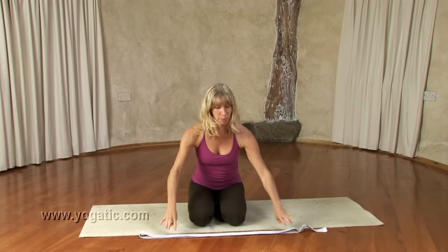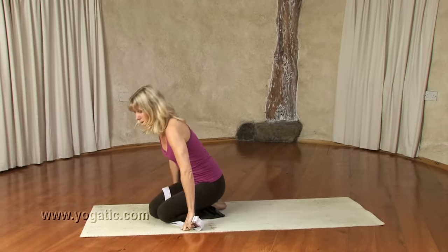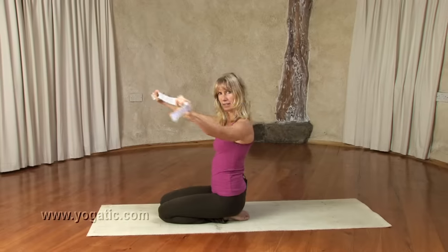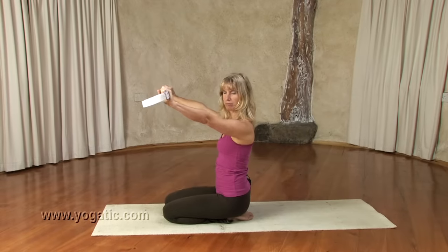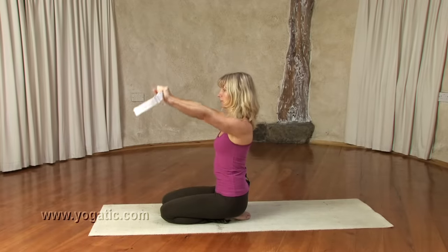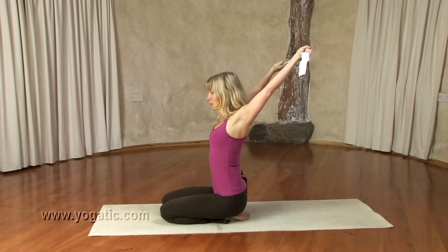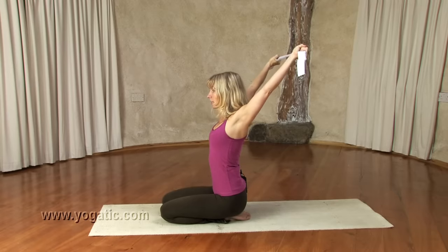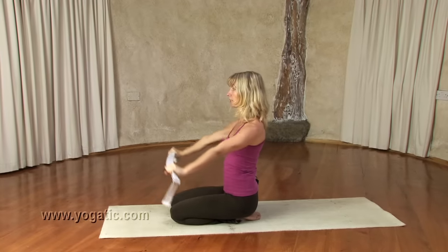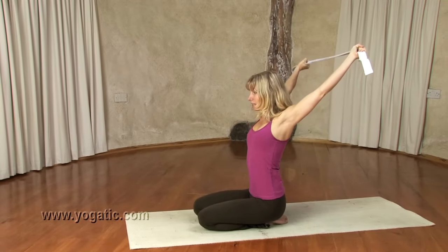Grab a belt or a scarf — anything that's long enough. You hold it wider than shoulder distance apart. On an inbreath, lift it up, pull the navel in, lift the heart, and on an outbreath bring it down behind your back as much as possible, keeping the arms nice and straight. Inhale back up, exhale back to starting position. We'll do this five times.